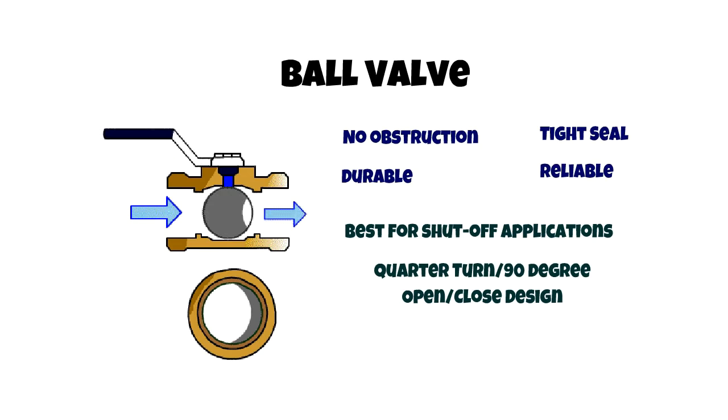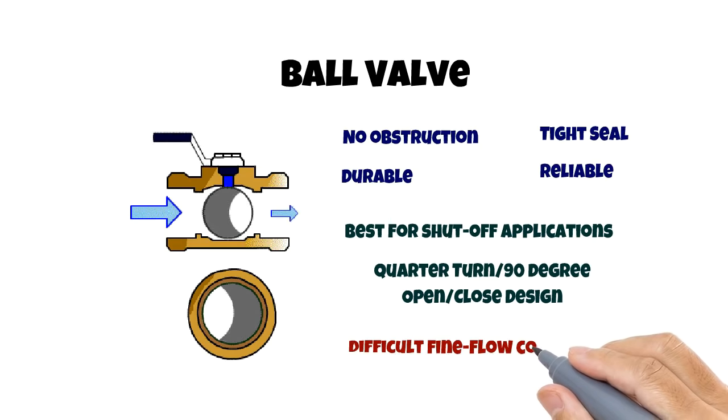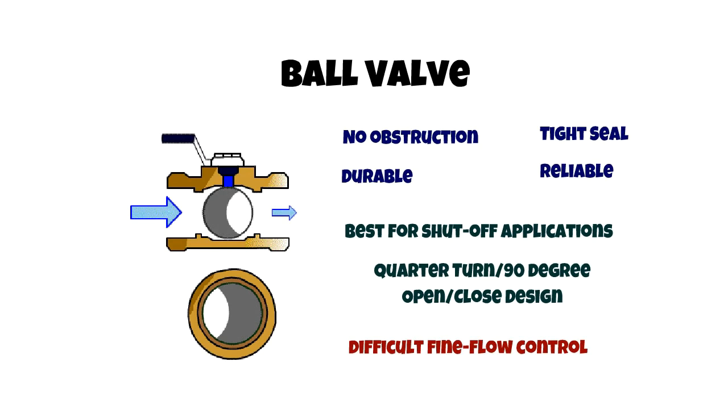The quarter-turn action also makes ball valves very difficult to fine-tune and control output, so they are not recommended for fine flow control.